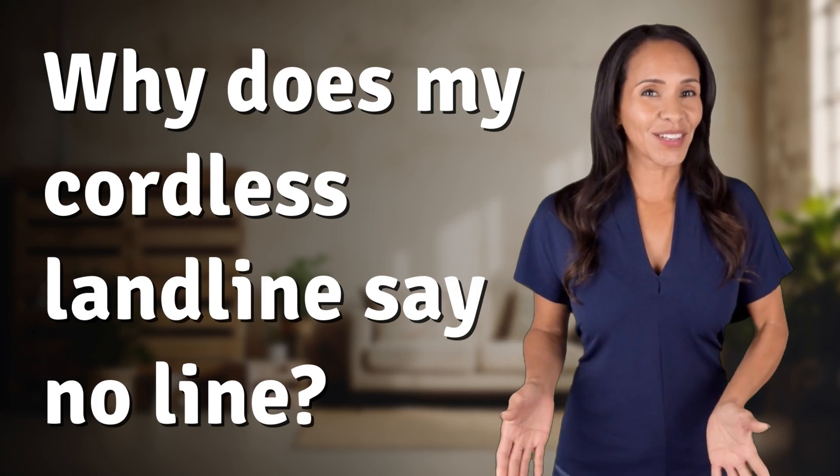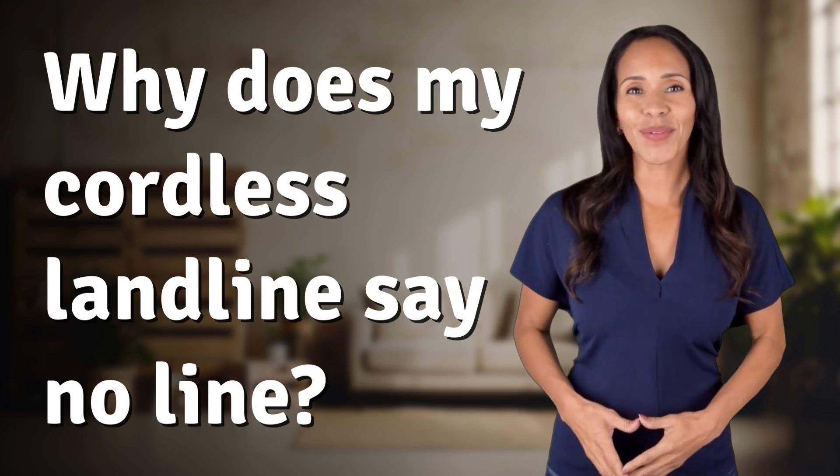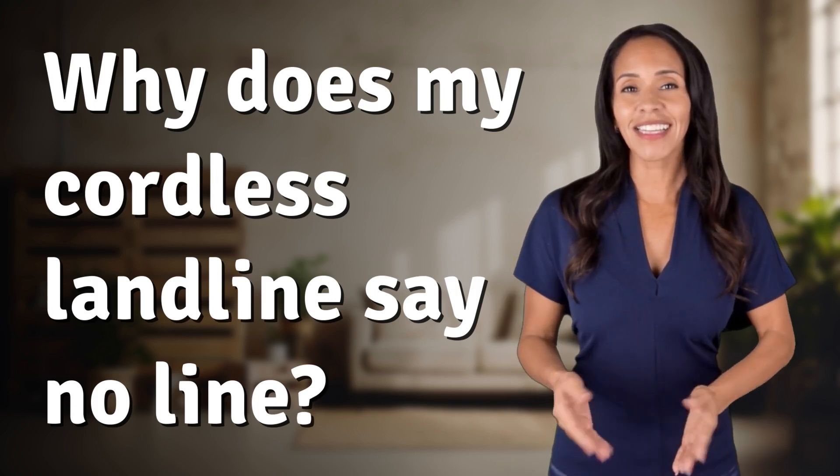Hey curious minds, ready to turn your questions into knowledge? Let's dive in.